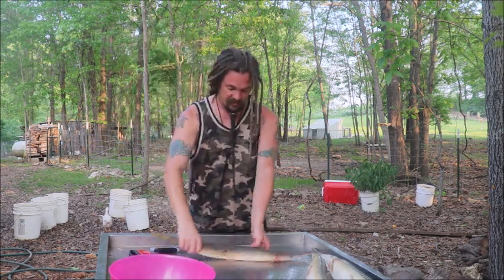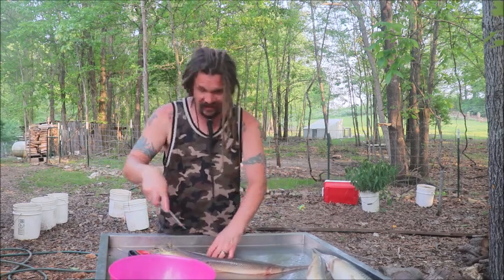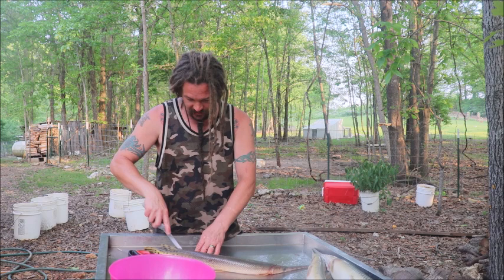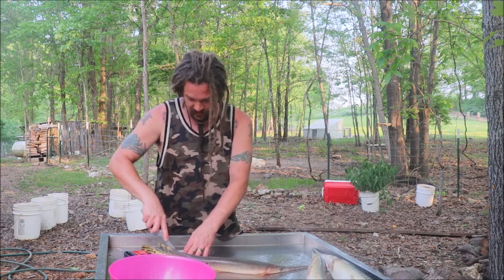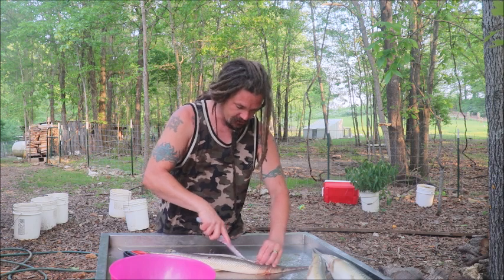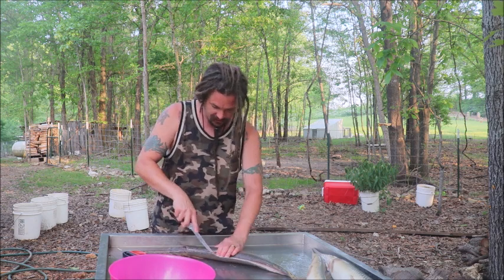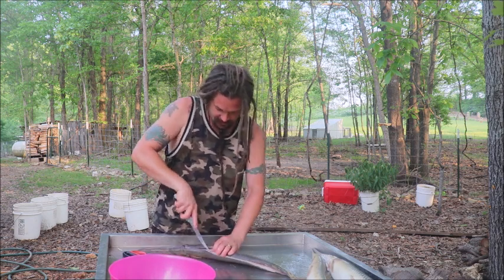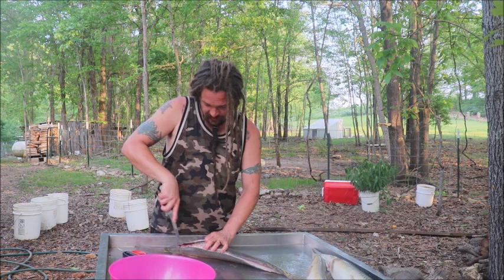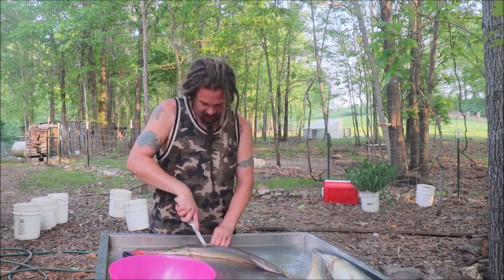That is boneless backstrap — that's one of them there, and here comes the other one. It may seem like quite a while to get half a fish done, but that's the equivalent of several panfish in terms of the amount of meat. In the same time I could have done several fish and gotten the same amount of meat, so I don't mind it at all.